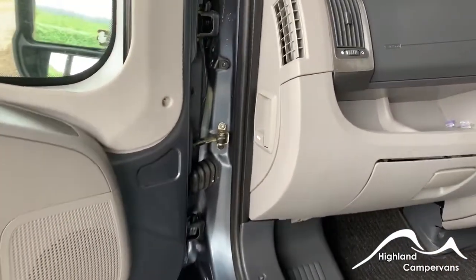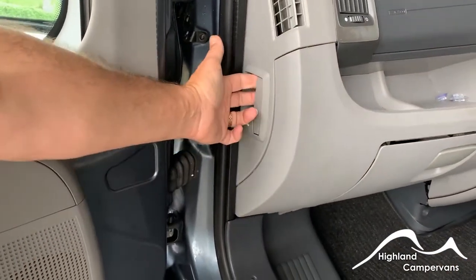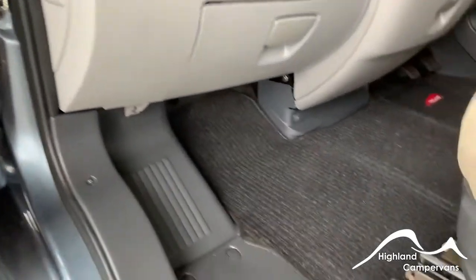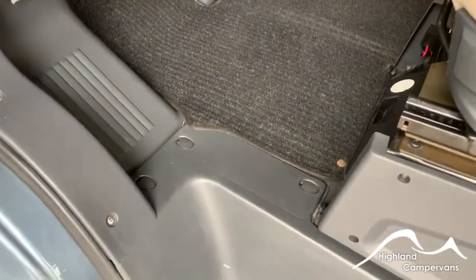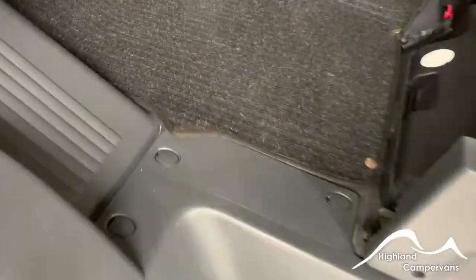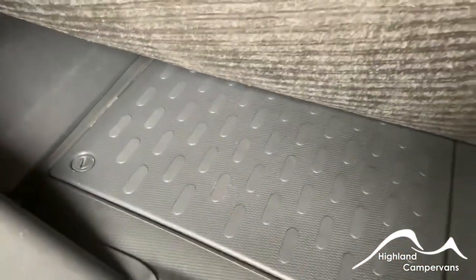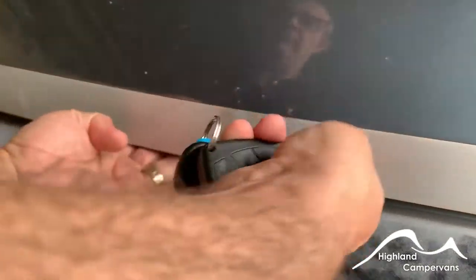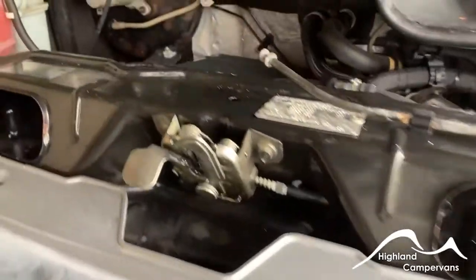Just inside the cab door at the end of the dashboard you have your bonnet release. On the floor underneath the passenger seat you have your toolbox for the van, and below the carpet you have the vehicle battery. Having pulled the bonnet release lever you should then be able to find the centre catch.